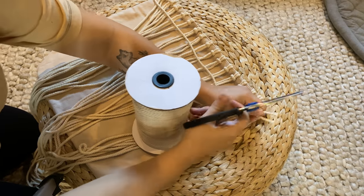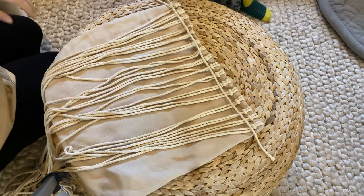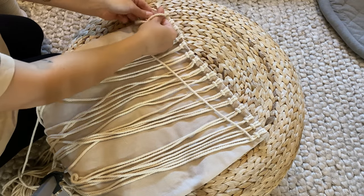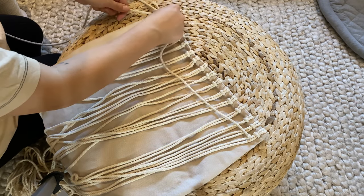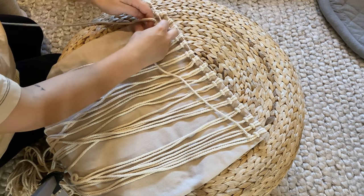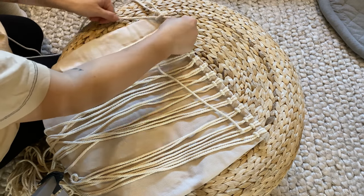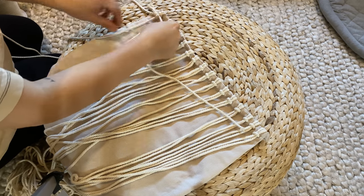Now that all cords are attached, cut an extra piece of macrame cord just longer than the length of the pillow. We're going to start by tying a full row of double half hitch knots. This is where you'll definitely want to have watched my three basic macrame knot tutorial — it gives you an up-close look at how to tie a double half hitch knot so you won't have any issues.